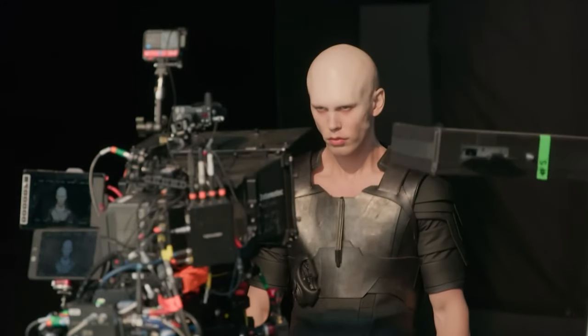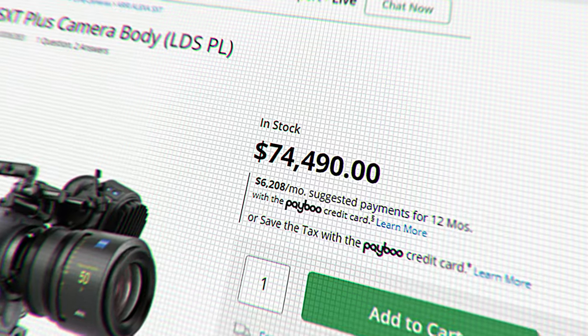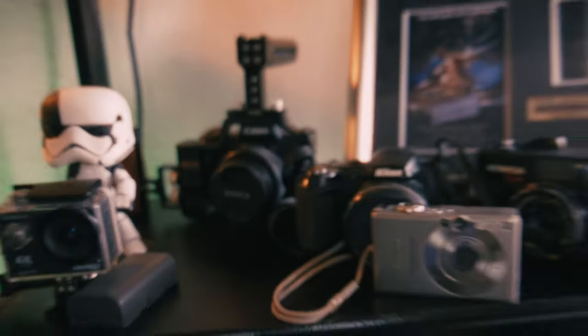To shoot these scenes, they used a modified Arri Alexa LF that was able to shoot in infrared. But honestly, this is not going to be my budget. So I thought, I already have a couple of cameras — maybe I can just modify one of my own to shoot in infrared.